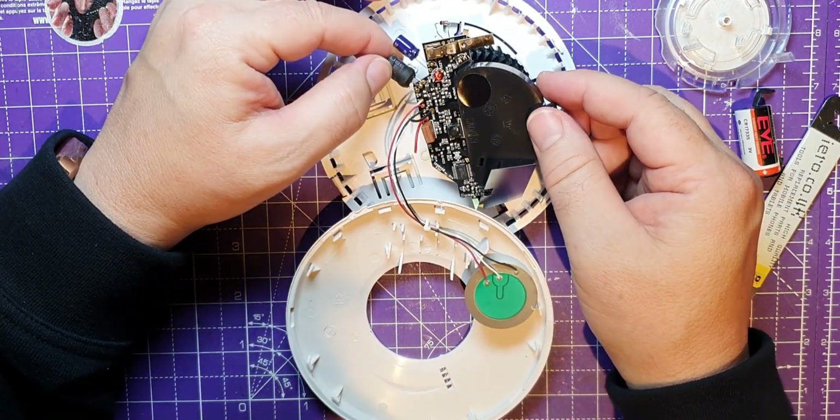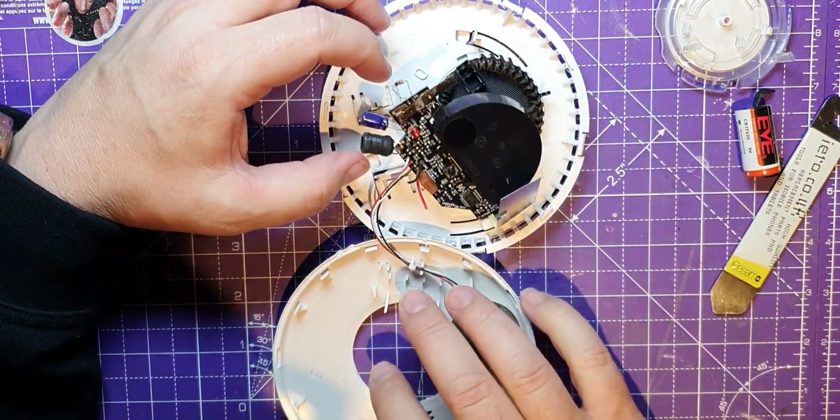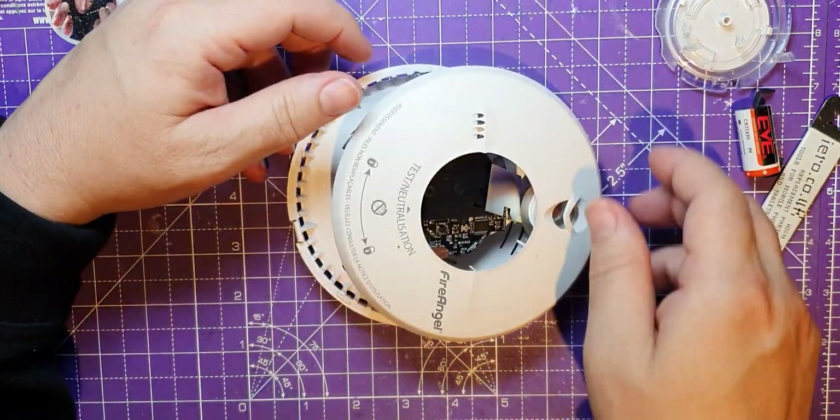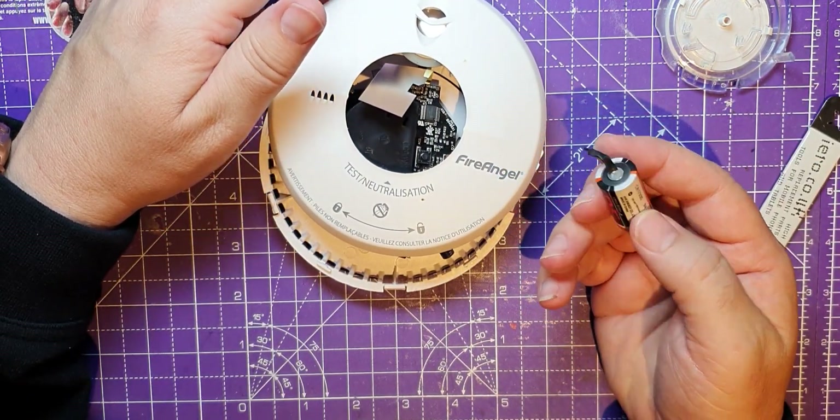There's a nice little circuit board, and a nice choke there by the looks of it, or a little transformer of some kind. But that's what's inside a Fire Angel, and unfortunately there's not a replaceable battery. Oh well, bye.